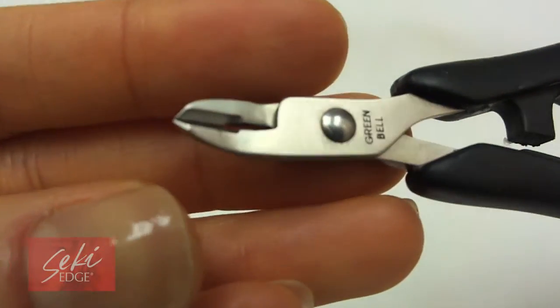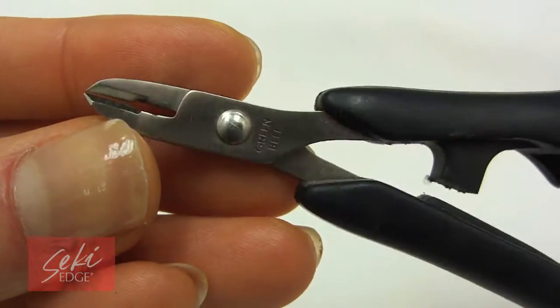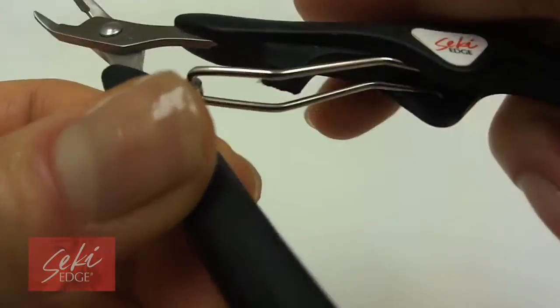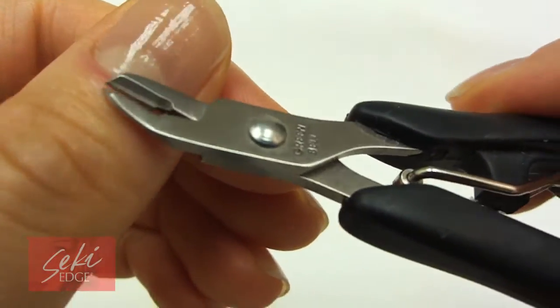This lightweight cuticle nipper is powerful and durable. With flat slant tips and sharp edges, the quarter jaw cutting edge cuts cuticles with accuracy. To use, spread the elastomer handles, move the lever up and close. Squeeze the handle for a spring action and ease of use.